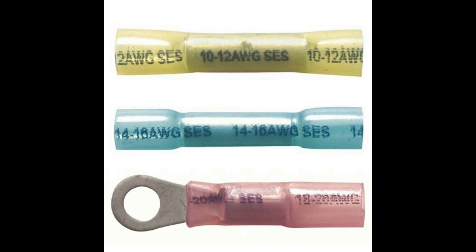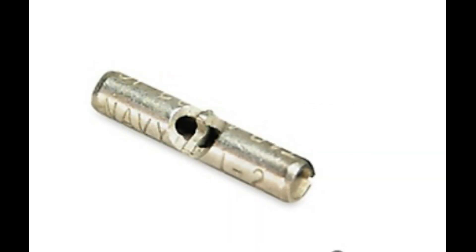Some are insulated and have heat shrink on the ends, and some are non-insulated.